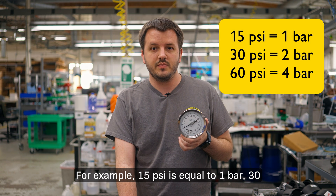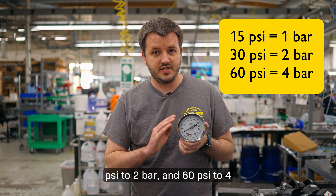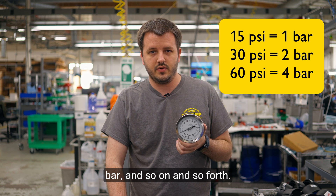For example, 15 psi is equal to 1 bar, 30 psi to 2 bar, and 60 psi to 4 bar, and so on and so forth.